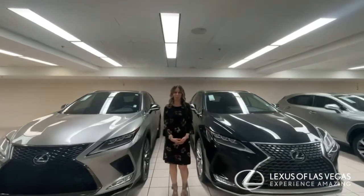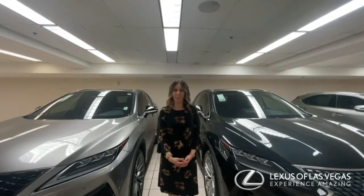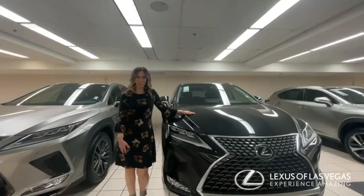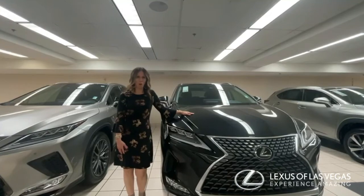Hi guys, welcome back to another episode of What You Didn't Know You Didn't Know. Today we're talking about the RX. In our lineup, first we have the RX 350. This is a regular V6 engine, 295 horsepower. This comes with front-wheel drive or all-wheel drive option.